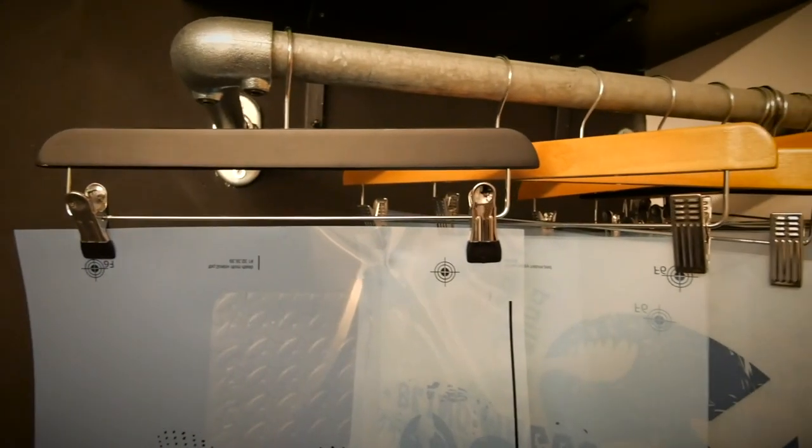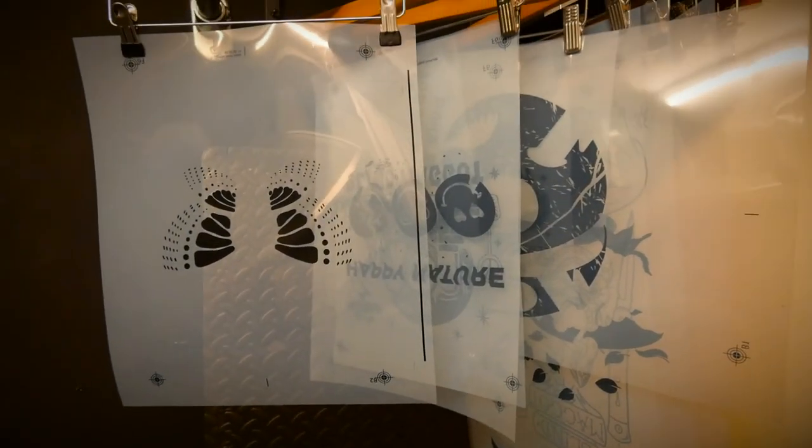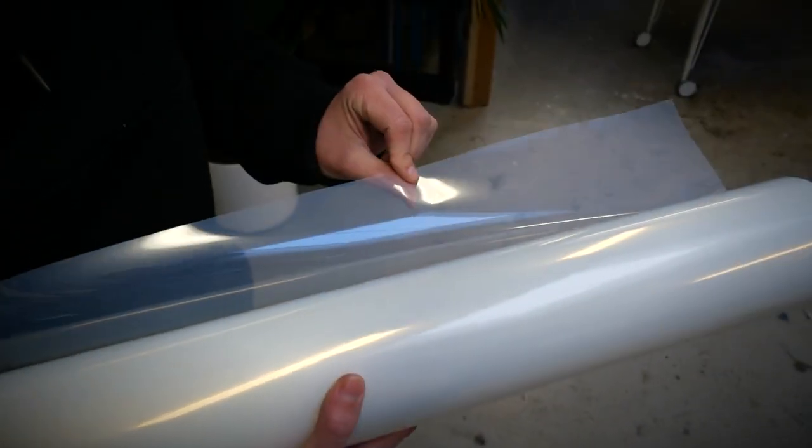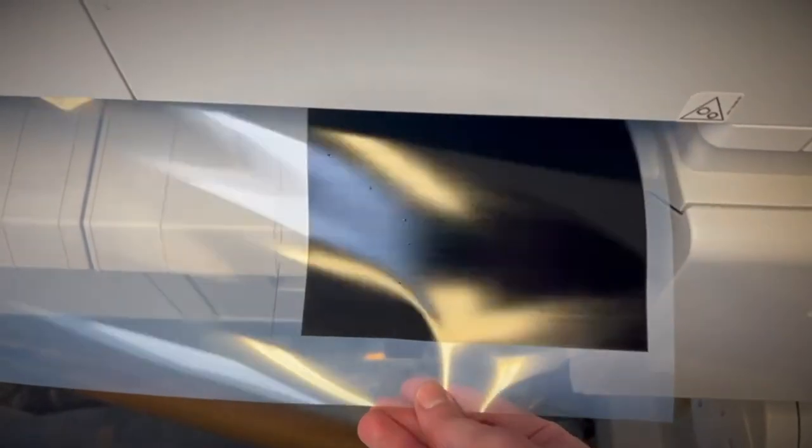We have three questions all around this area. The first one is about how we store film, then one about the kind of film we pick, and thirdly about how to control on the printer how much film we're printing. If you have a question for us, don't forget to use hashtag Printer's Corner so I can pick it up for a future episode.